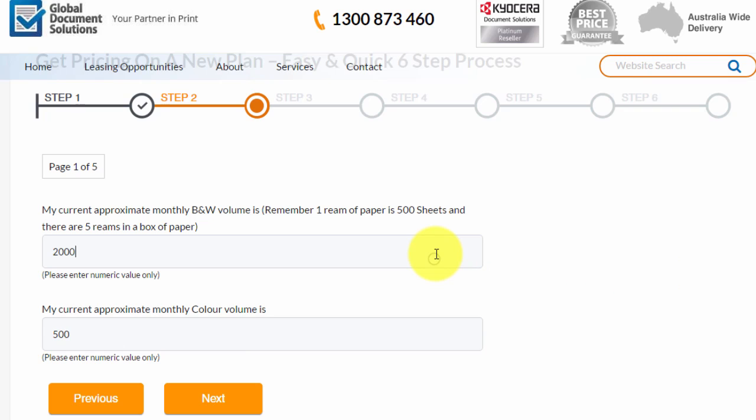It doesn't have to be an even number — it could be 2049, for example. But in this instance we're going to go with 2000.